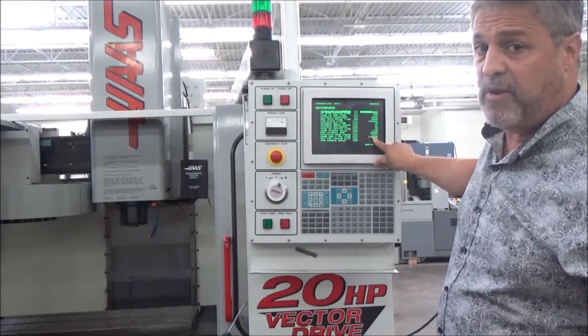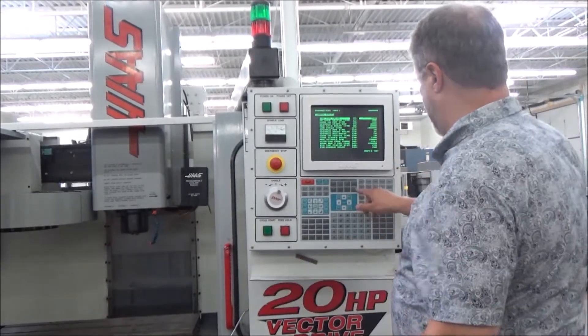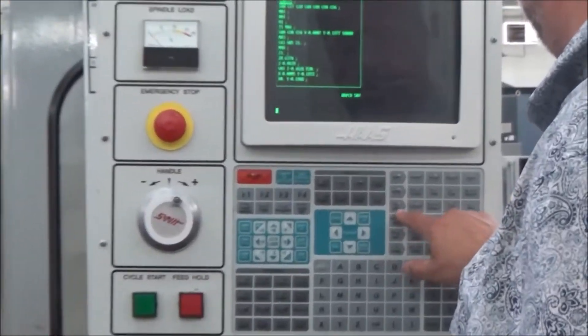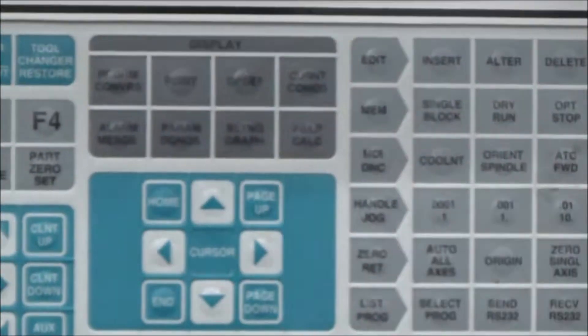We'll verify that by running it — first slower than the shift point, then higher, and watch it shift. I'll get out of that and go to MDI mode, which is right here. MDI is where I can write a simple program without making a full program — just a line of code to make the machine do what I want.